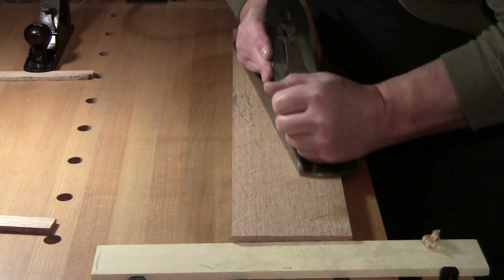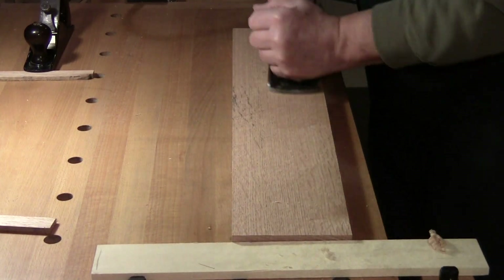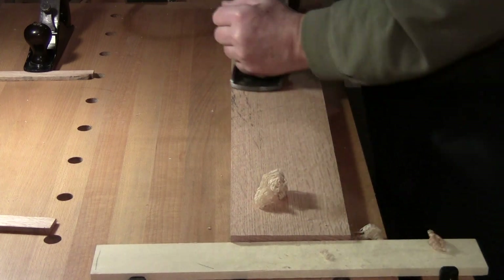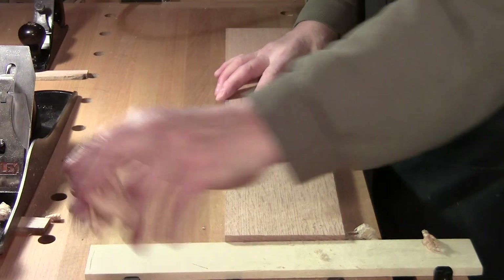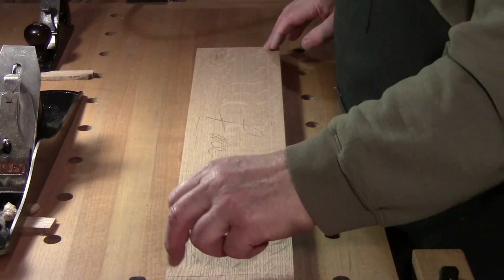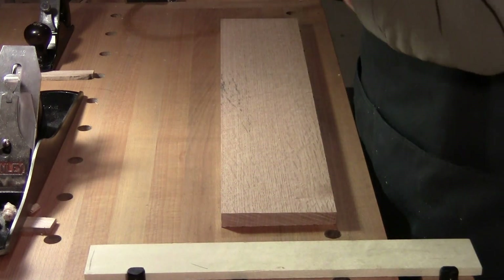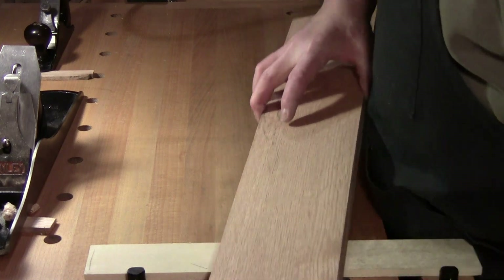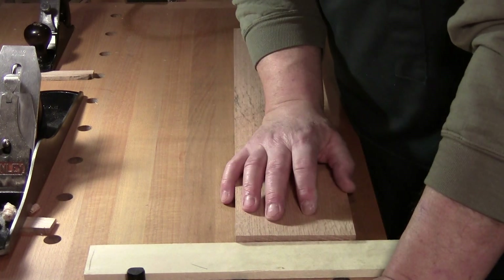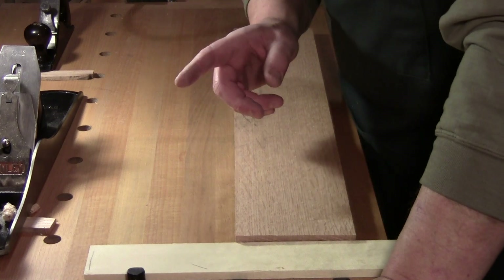But you will find at some point — and I'm taking really fine cuts — you will only get 80 to 120 square feet of planing on an edge before it really starts giving you a hard time. The finer the cut, the sharper your blade has to be.